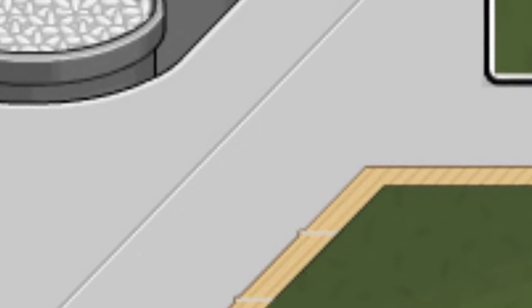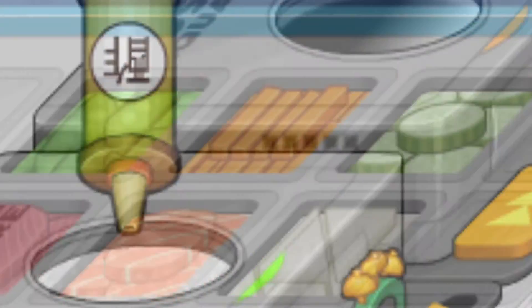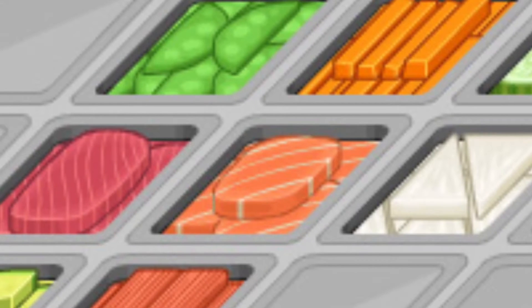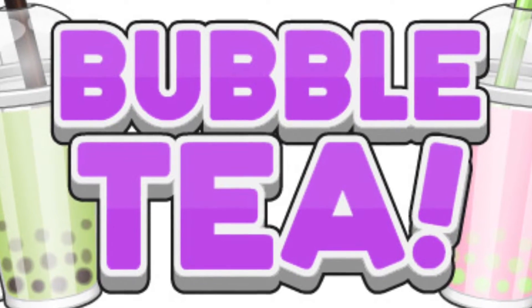You can cook rice, wrap it up in nori paper, add in fillings, add in some wonderful toppings, delicious sauces, and one of the best things about sushi — you know it — bubble tea!